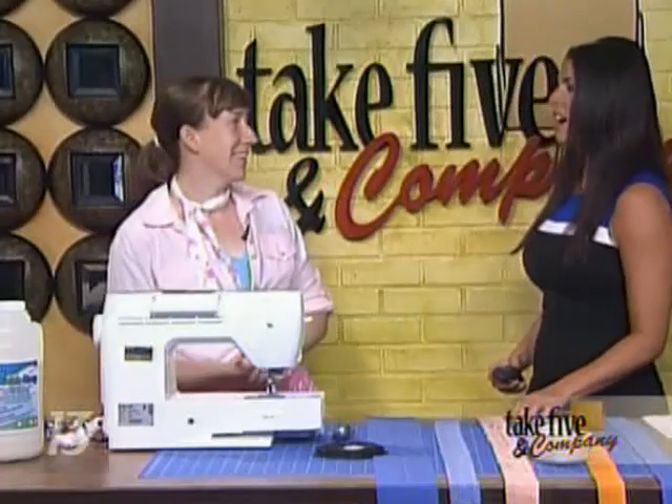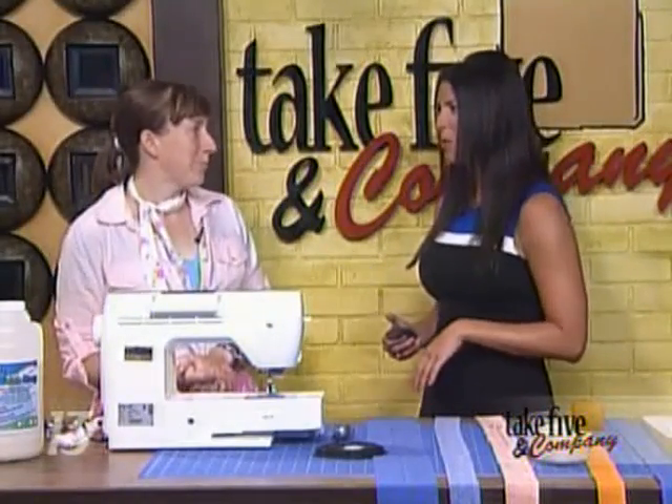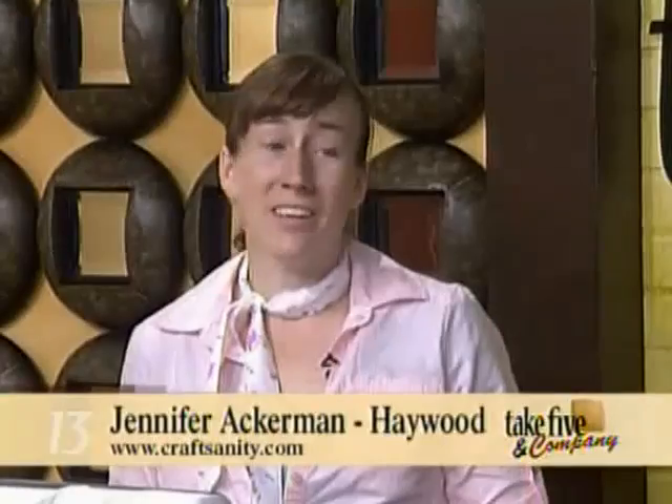It has been hot and muggy the past couple of days. It's still pretty warm in people's houses if you don't have A.C. — it's really uncomfortable. And this craft was actually inspired by me just feeling really uncomfortable this week.